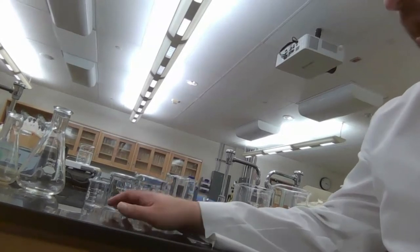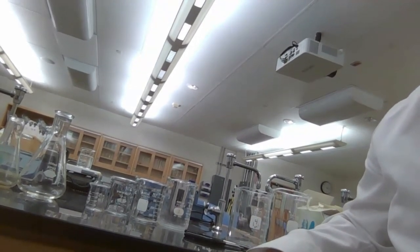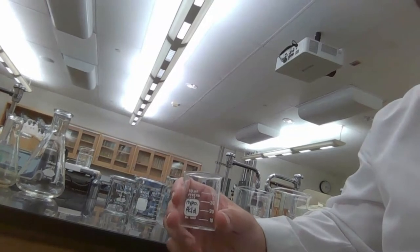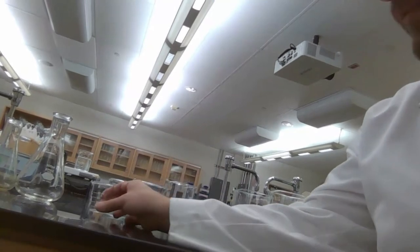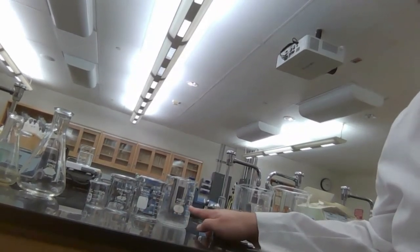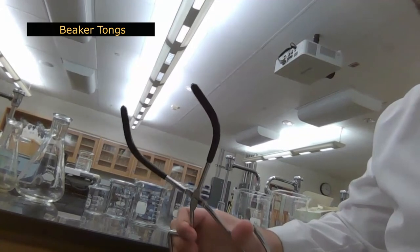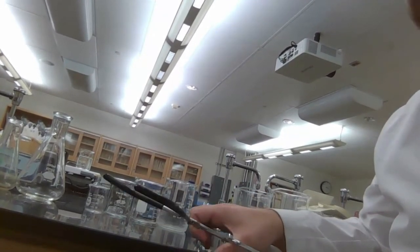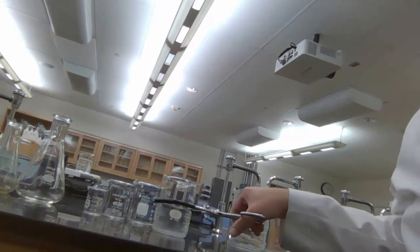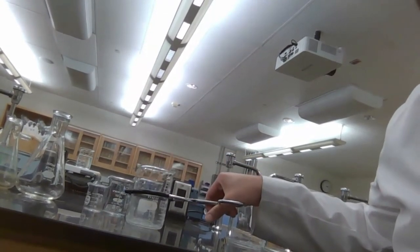The next equipment is called beakers. Just like Erlenmeyer flasks, beakers are meant for holding substances. Both have graduations, but they're not used to measure volumes — they're mostly used to hold substances. We've got a 50 mL, 150 mL, 250 mL, and 400 mL beaker. We also have beaker tongs with rubber protectants, which you use to grab hot glassware so you don't burn your hands.